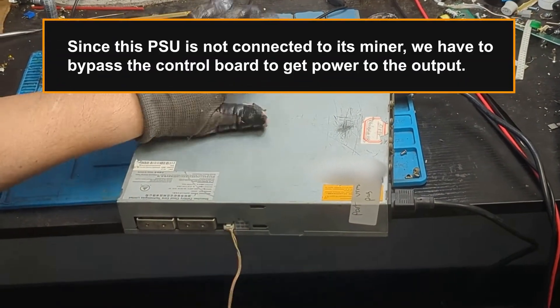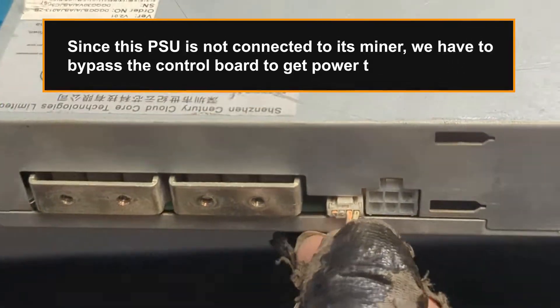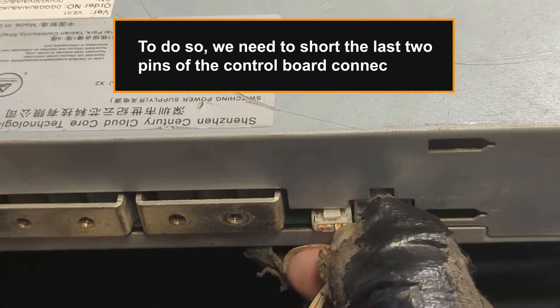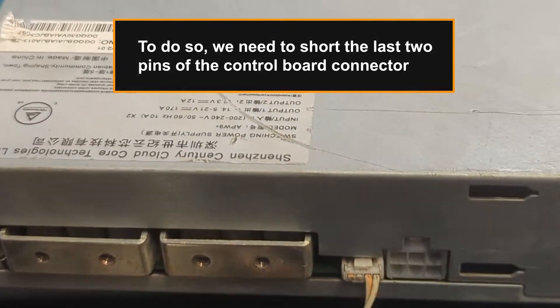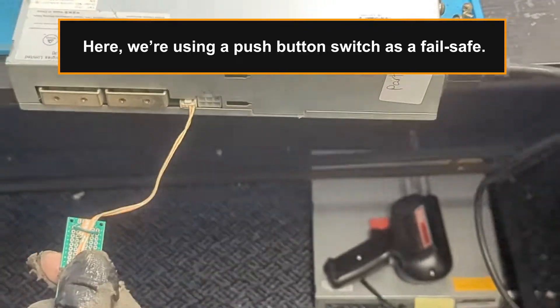Since this PSU is not connected to its miner, we have to bypass the control board to get power to the output. To do so, we need to short the last two pins of the control board connector. Here, we're using a push-button switch as a fail-safe.